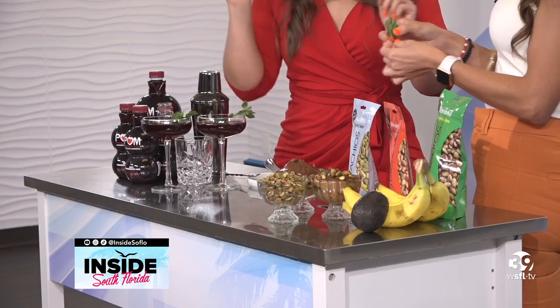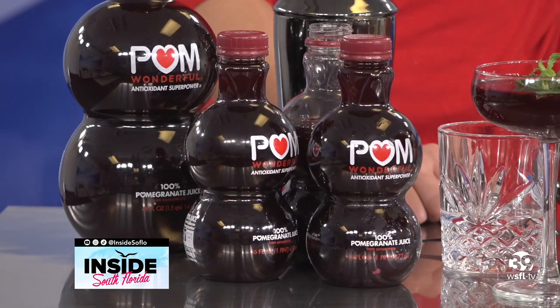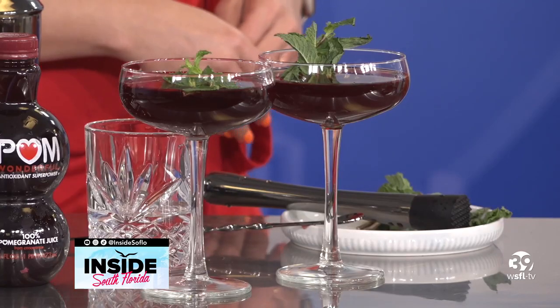You can top it right off there. Beautiful. Let's cheers to the summer! Cheers. And this is a mocktail, so no alcohol needed.